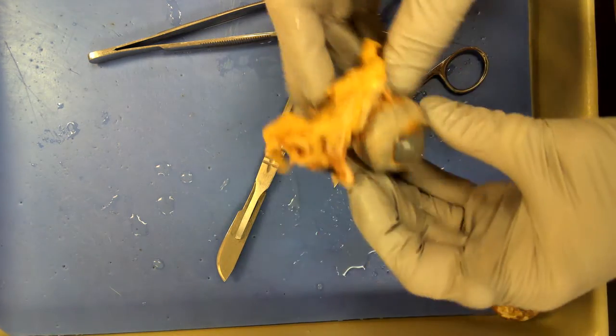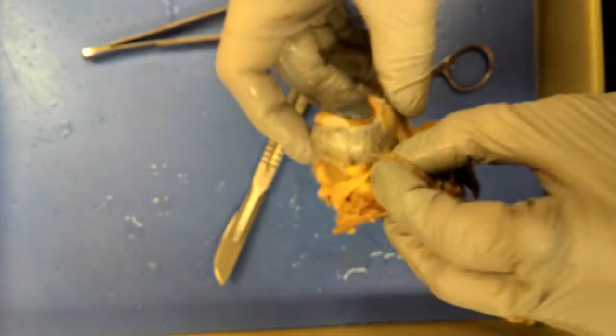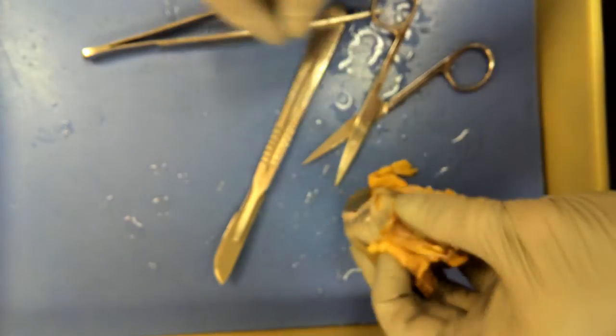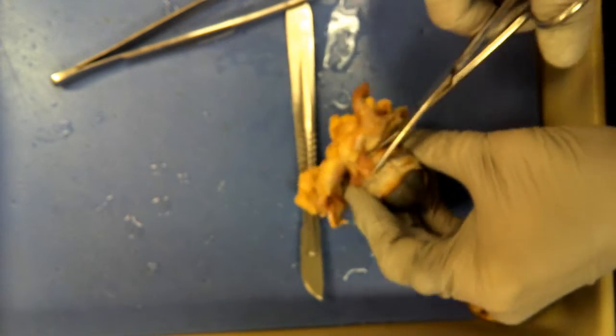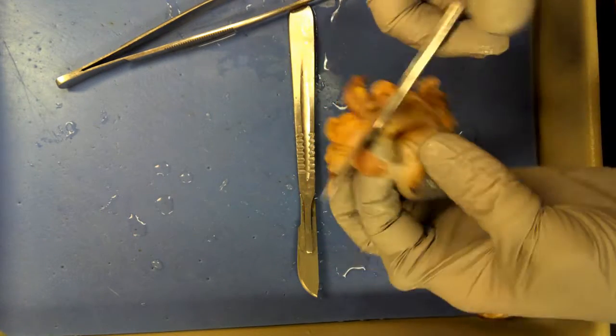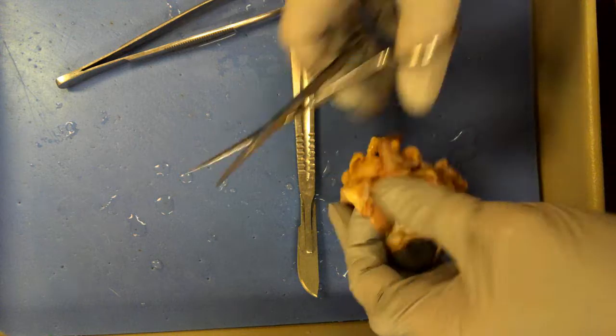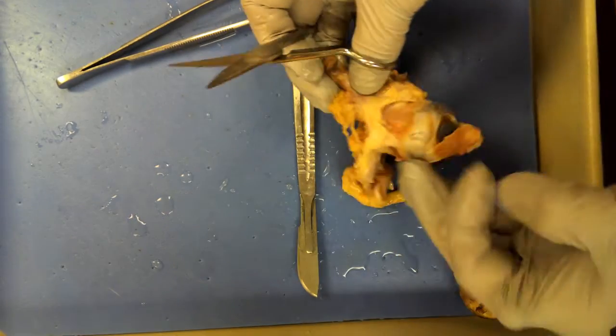I'm going to show you some of the technique here. The sclera, which is the white part, doesn't look very white, but it is very tough. For this dissection, being too careful will make you take forever. By the way, that's a rectus muscle — it looks to me to be the inferior rectus muscle.